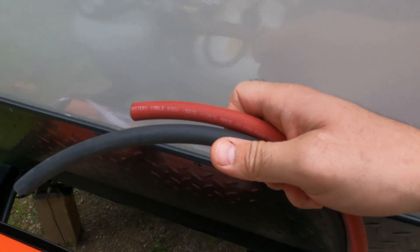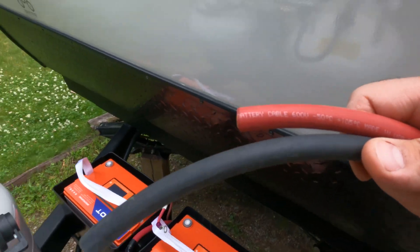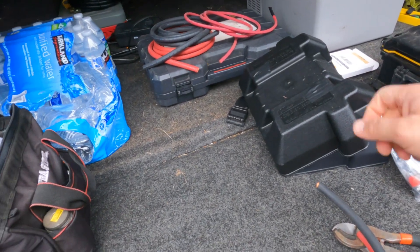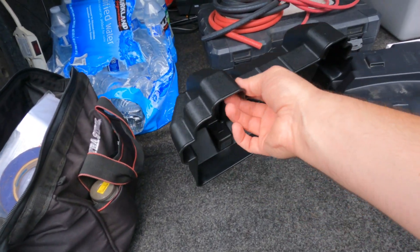I have my two cables cut for the positive and negative, and I made them so they can hang down a little bit and go straight up into the lids on the battery box so they'll tuck up in here nicely.